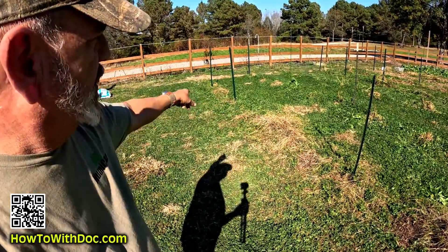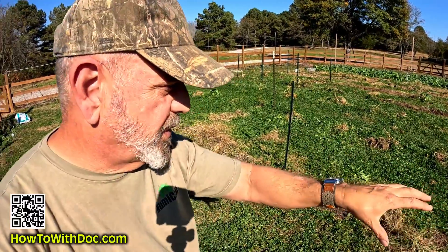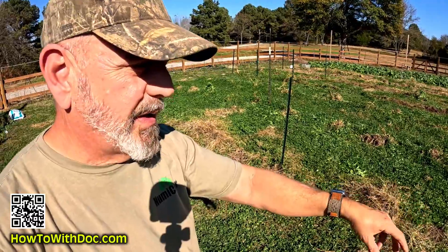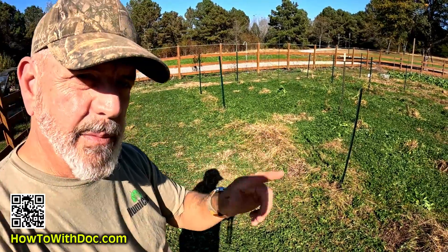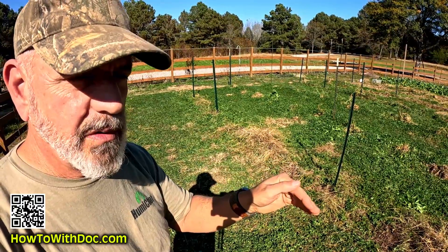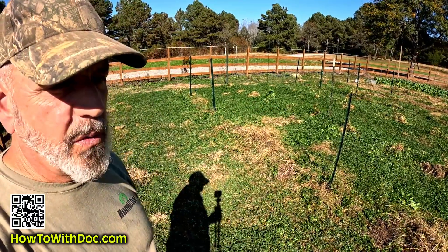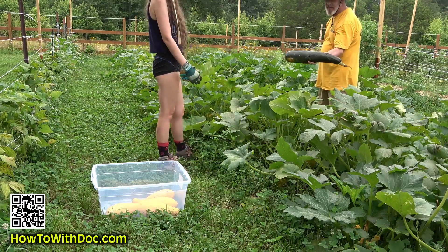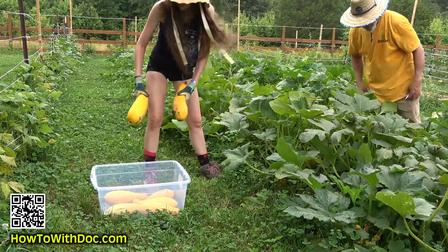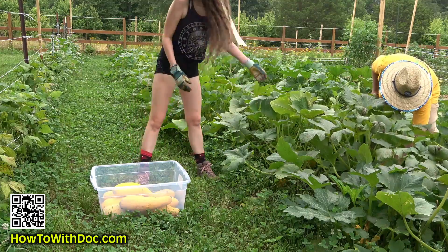Everyone's heard of no-till — we do strip tilling. In this one row where we've pulled everything out, I'll come back and put good wood chips down, then dirt booster, then till that deep into the soil. After that we'll put wheat straw on top and leave it for the whole winter.